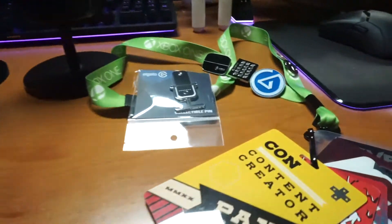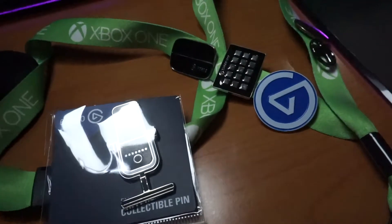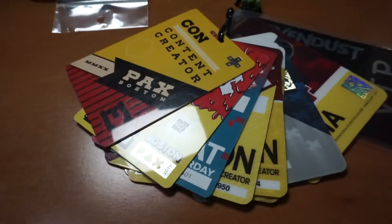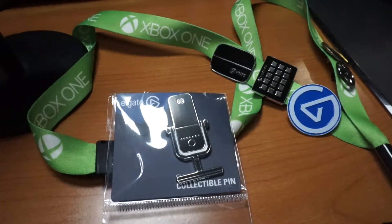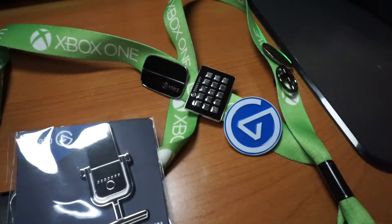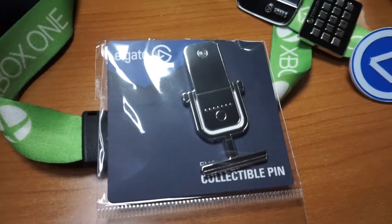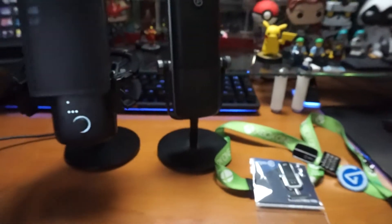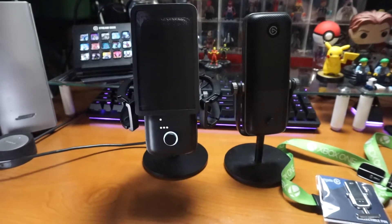I mentioned earlier my lanyard — this is the lanyard that I wear to all my events. You can see all my PAX East pins for literally every year since they've done it. I've got the Stream Deck one, the HD60S, and the Elgato logo to go along with now the Wave 3. I also have Operentia and Xbox. This is a beautiful unit — so sleek.